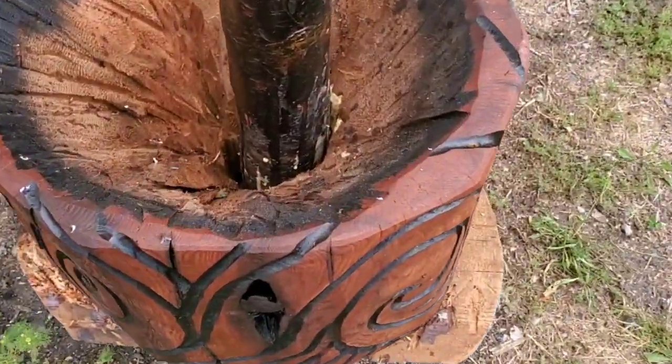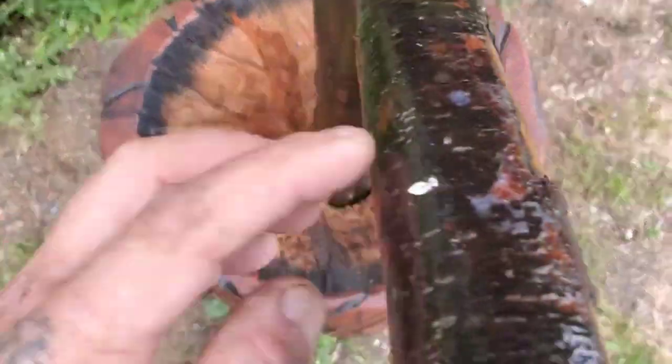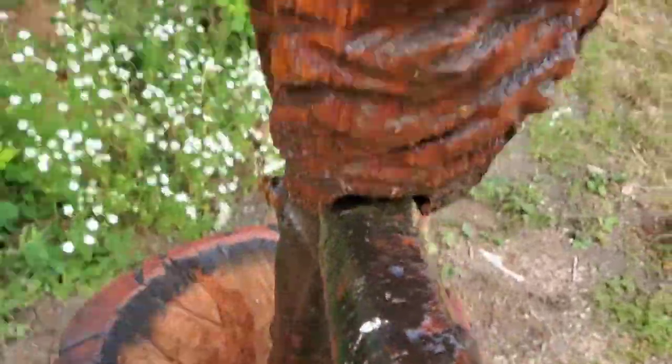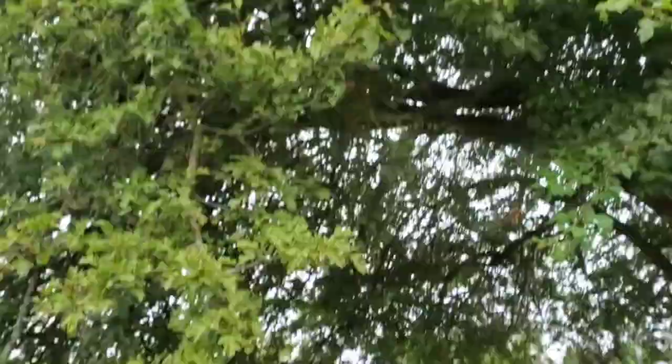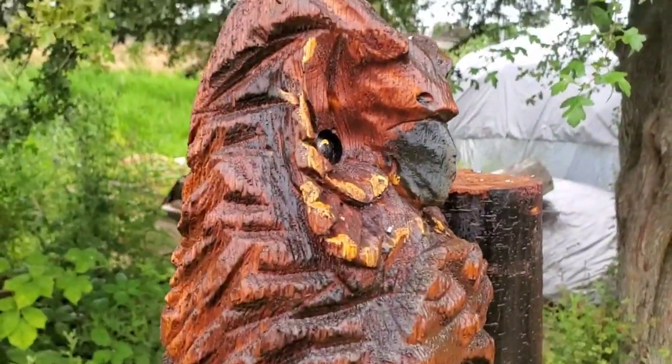Birds have been shitting on this piece - look at all the bird droppings in here. Bird shit won't kill you. Yeah, don't put your carving underneath trees if you don't want bird droppings on it.